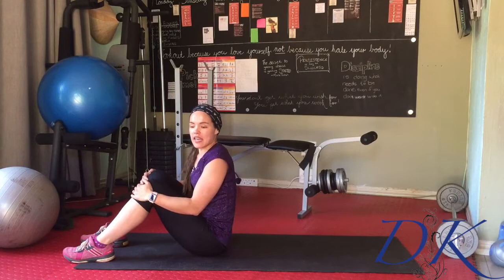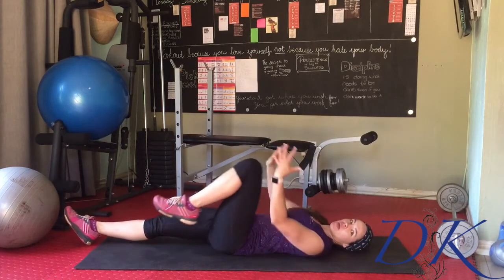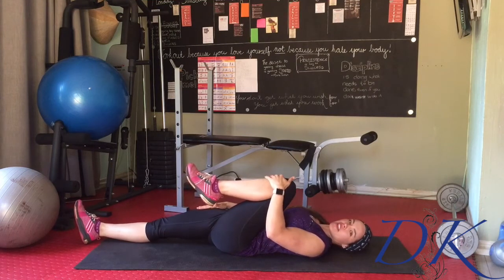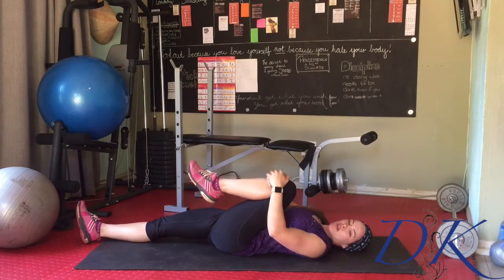We're going to lie on the ground on your back. Straighten out one leg and bring the other knee in towards your chest. The more you stretch the other leg down to the ground, you'll get a bonus stretch over the hip flexor — but that's not really what we're focusing on right now.